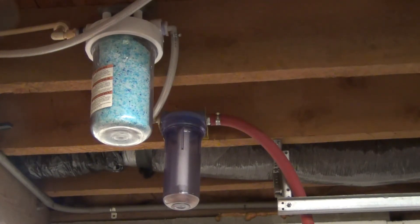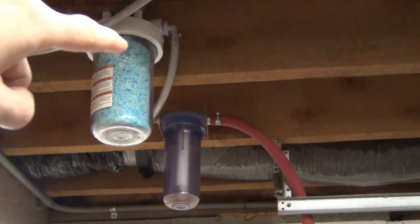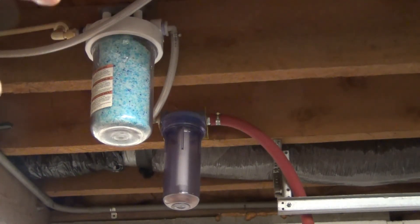Silica gel is very effective at removing moisture — it's highly absorbent and can hold a huge amount of water within its structure. This particular silica gel is non-indicating, meaning it doesn't change color when it gets wet. But you can see right here at the top where it's darker — that's where it's saturated — and at the bottom it's still relatively dry.